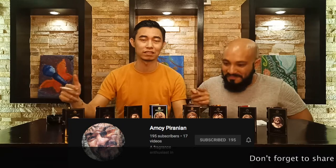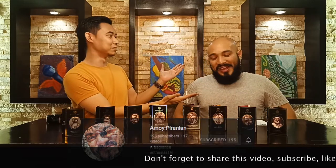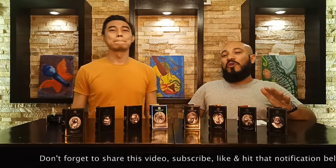Welcome back fragrance family, it's been a long while. As you've seen from my last Mancera video, this is part two — we're back again with the clubbing guy, so check out his channel. The part one of this Zoologist first impressions is going to be on his channel, so please check that out. This is part two of the video.